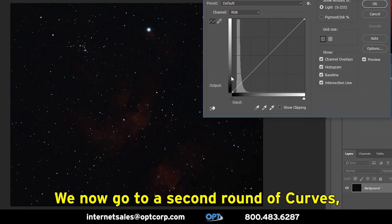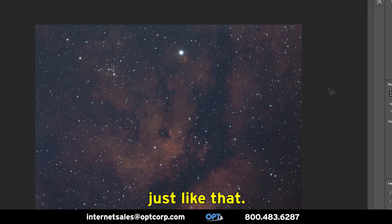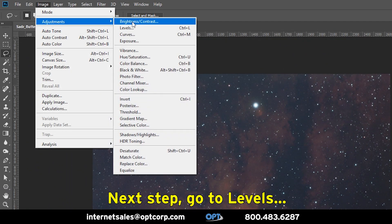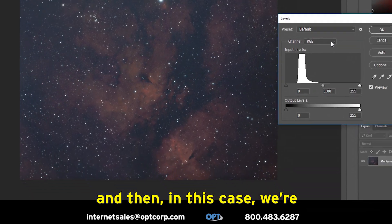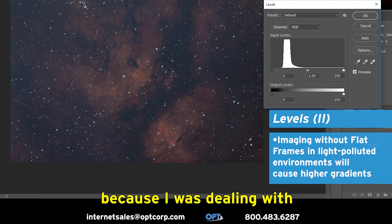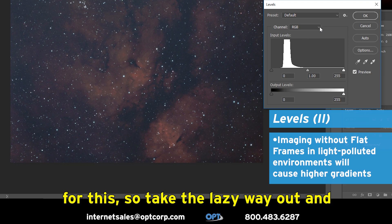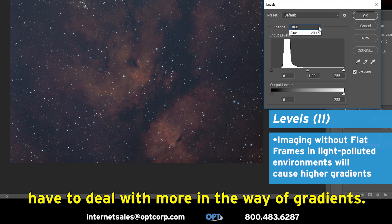We now go to a second round of curves, this time not so aggressive — just like that. Next step, go to levels. And in this case, we're starting to see some gradient in the background because I was dealing with a fairly extreme amount of light pollution. And full honesty here, I didn't shoot flats for this, so I take the lazy way out and have to deal with more in the way of gradients.